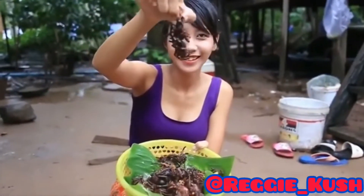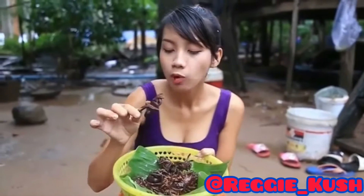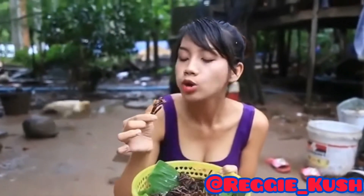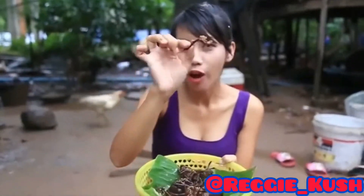Look at it guys, the moment of truth. Oh my god. She is the spider and I am the goat. Baaaaaah.